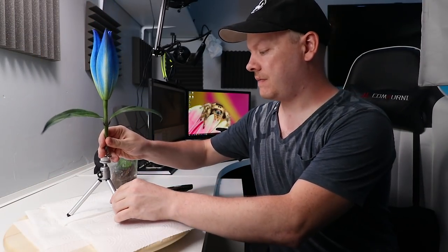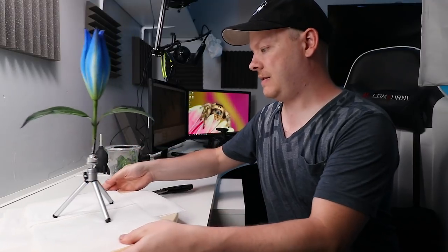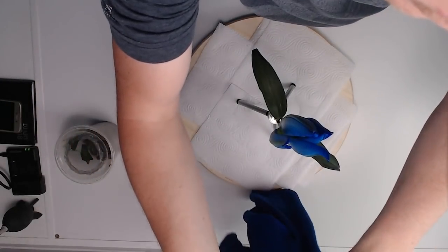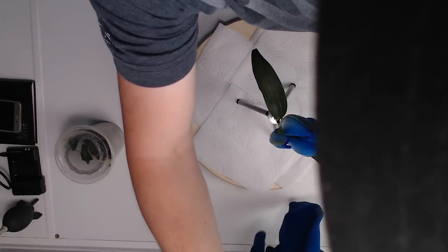Secondly, the kitchen toweling will also act as a bounce for the flash, so we might be able to fill in some of the shadows underneath. Next we need to set up a background — I'm going to hang up one of my kids' jumpers. Next we need to set the light up before we get the spider out.